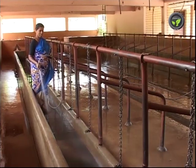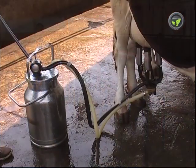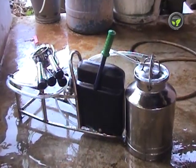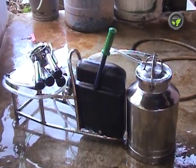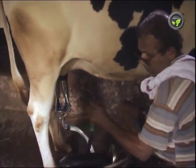Let us study the dairy machineries and equipment now. The most important one is the motorized milking machine. A manual equipment of the same type is also available, but it needs continuous manual work and is not suitable for bigger dairies.